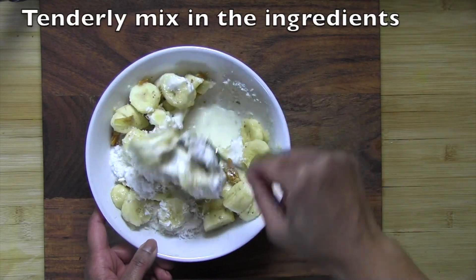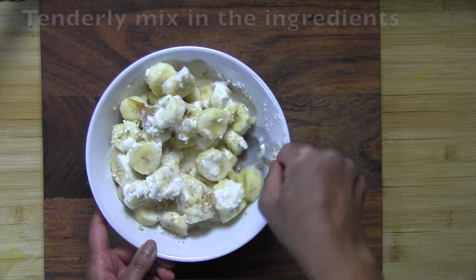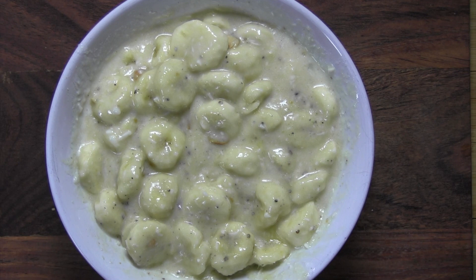Tenderly and gently fold in all the ingredients, being careful not to mash up the bananas. After just 15 minutes, you can see how the secret ingredients have combined with the yogurt and milk to create this beautiful sauce as a base for the bananas.